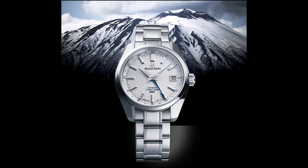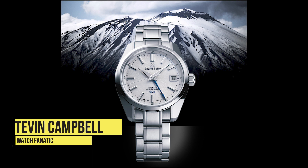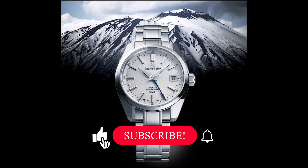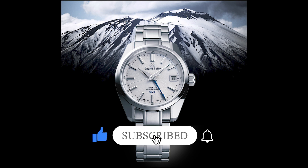Hello watch lovers, welcome to another episode of the Fut's Watch Collection, where we do watch reviews, watch breakdowns, and all that good stuff. It's a lovely sight to see you guys again, so thank you for checking out our previous videos and content. I really appreciate all the likes and the views. Please like, share, and subscribe to the channel as this really gives us motivation to release more interesting content.